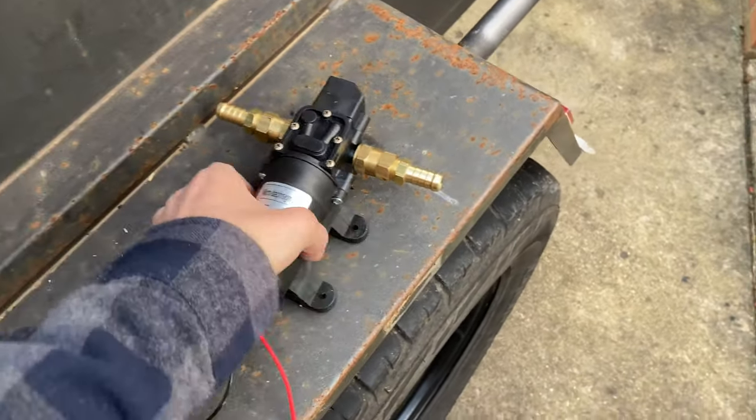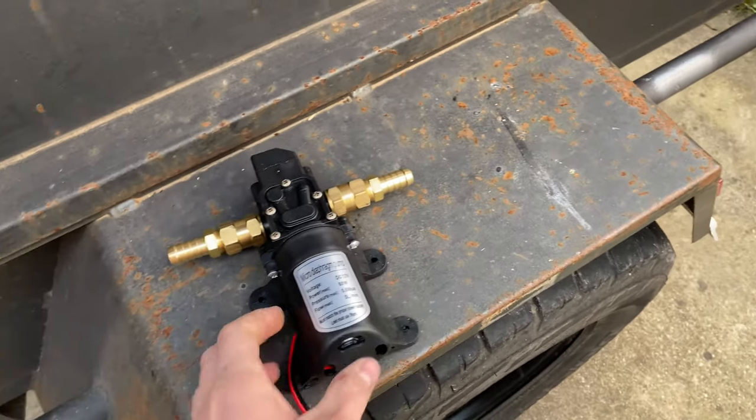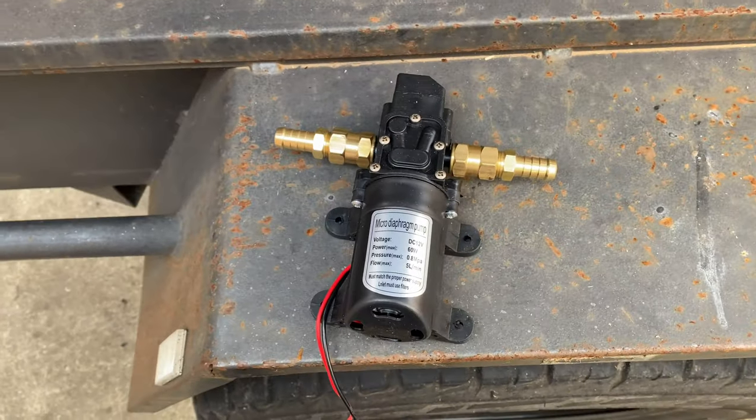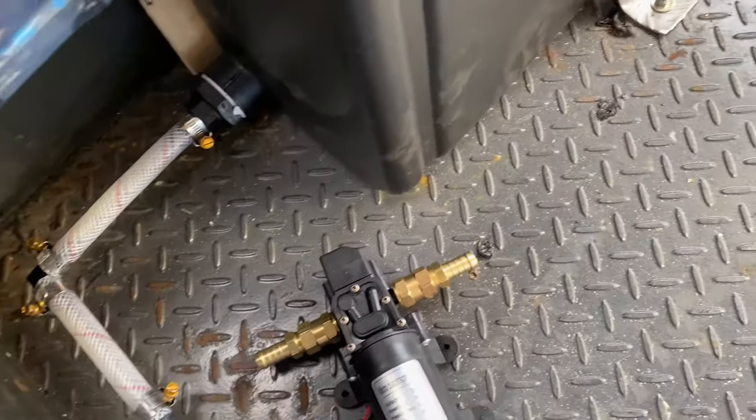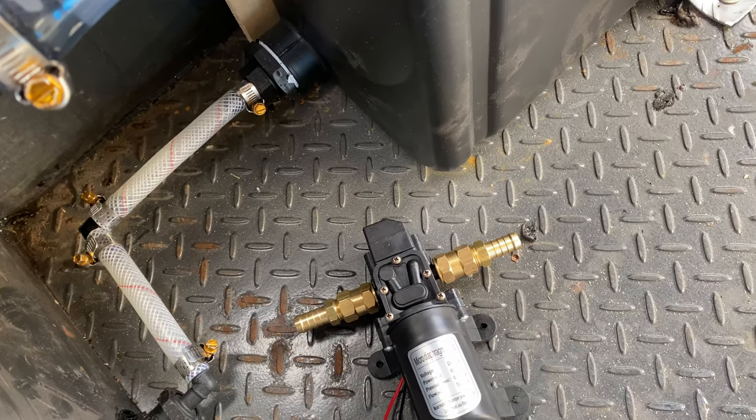The next step, we're going to add this water pump I picked up. This was just about $25 on eBay. I had to go and get some adapters to adapt to our original 13mm hose. We get to put that in - it might be a bit of a tight fit there, but let's see how it goes.